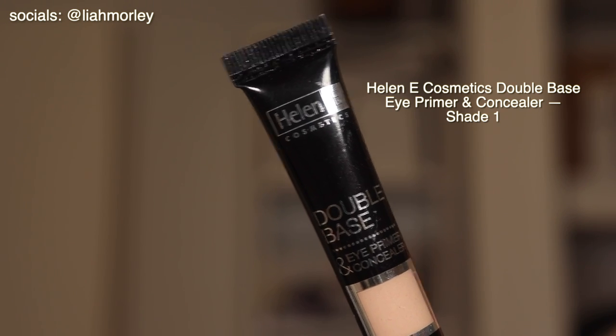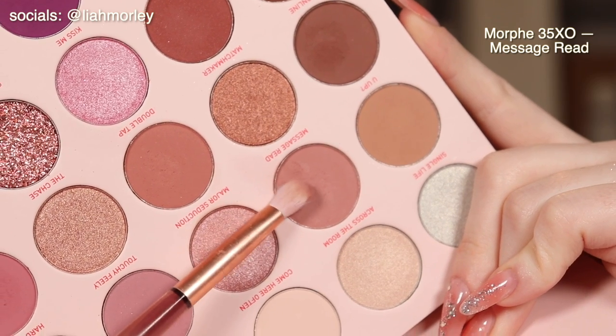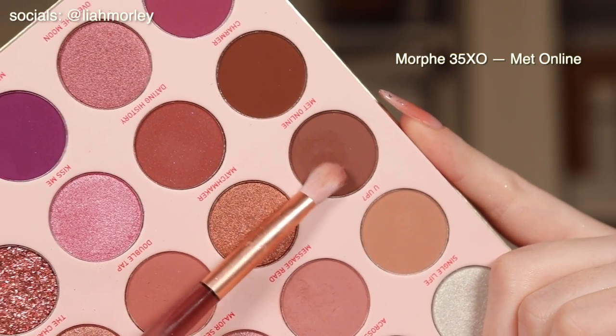First I'm using the Helene Cosmetics Double Base Primer. I use this all the time on my eyes, it is my favourite thing ever. Then I am starting off using the Morphe 35XO palette in these two shades here.